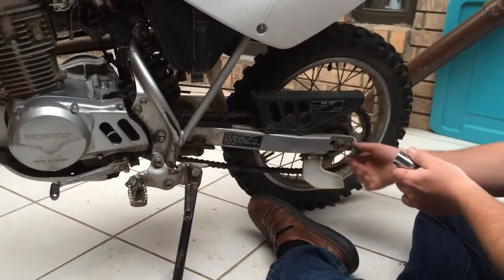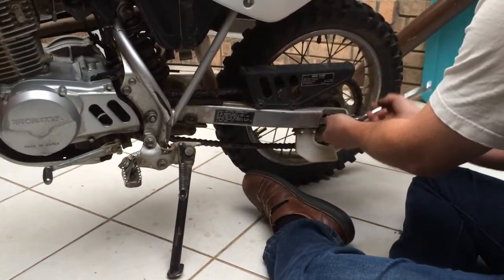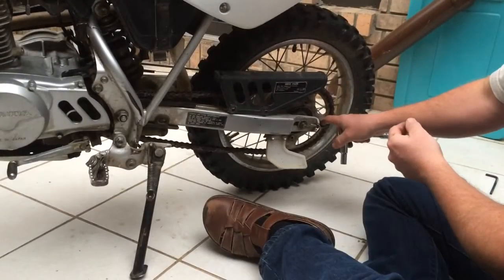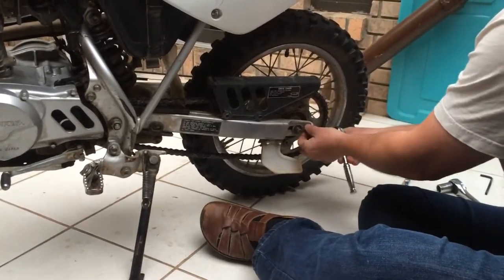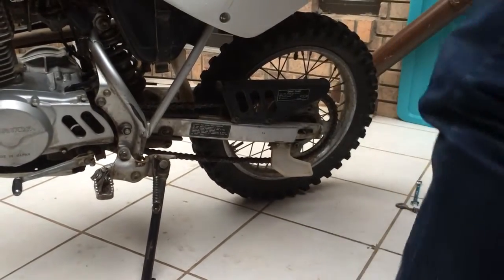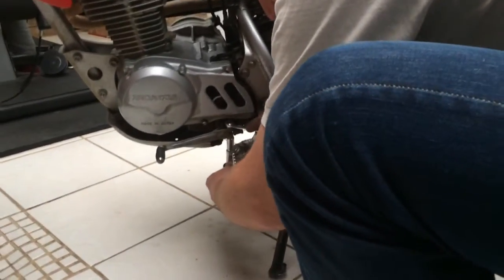We've got to take this 19-millimeter nut off here, and this holds the shaft for the entire assembly. Now we have to take the chain tensioner off on both sides — it's a 10-millimeter. While we've got this side, we're going to take this 10-millimeter and take off the shifter.